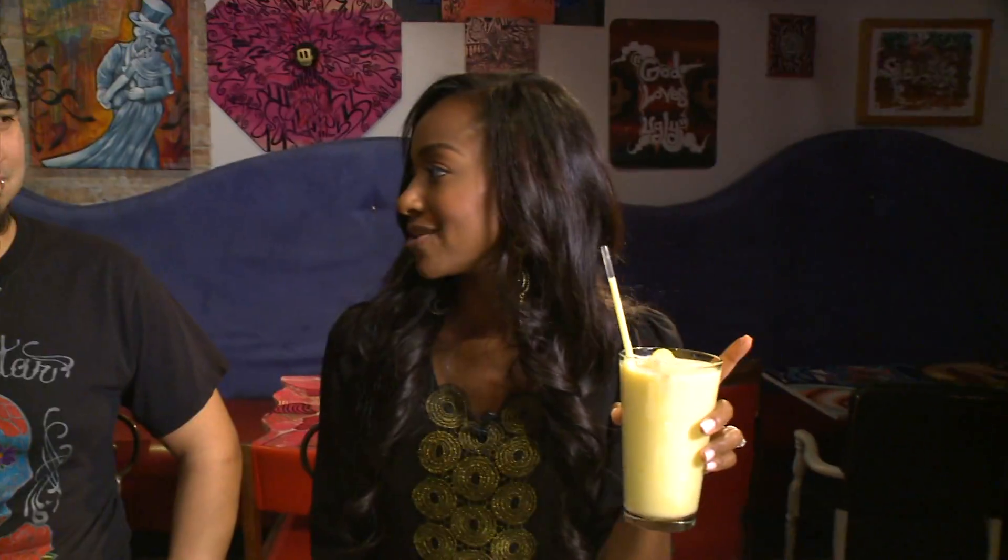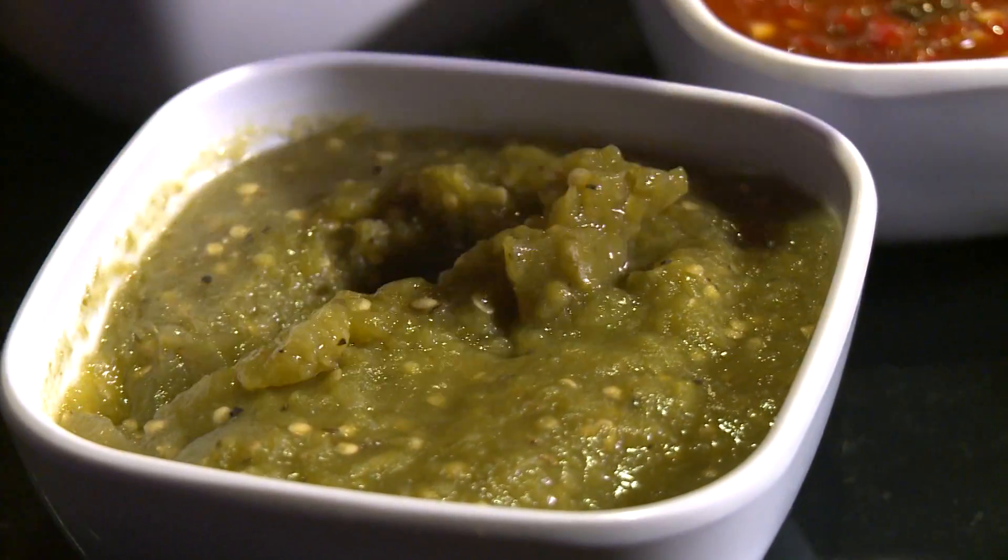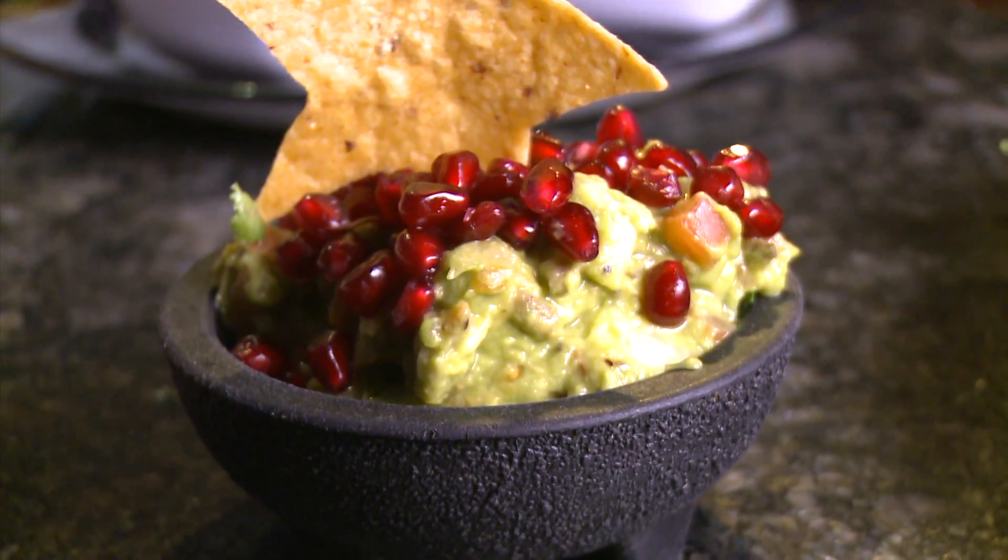This is exactly what I think — we're on a beach somewhere. You've got some great local cuisine, a nice pretty drink. It doesn't get better than that. Cheers. You guys also have amazing salsas, all made in-house. Pomegranate guacamole — a very popular dish. Pomegranate gives it a burst; they just kind of pop in your mouth — a burst of flavor.